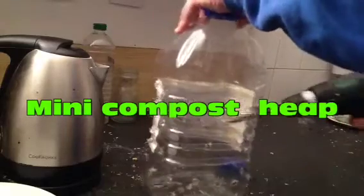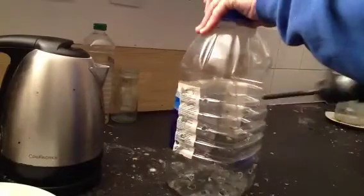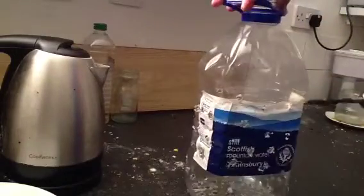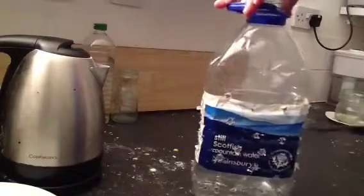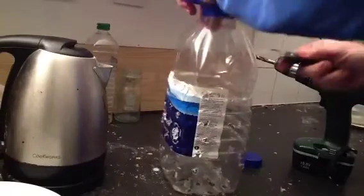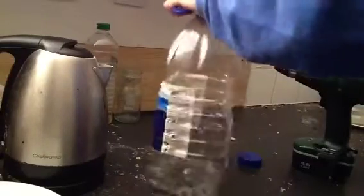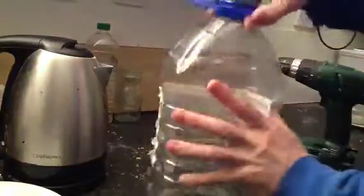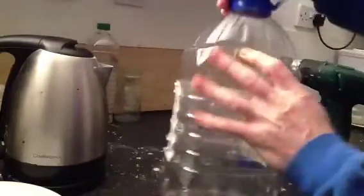I'm about to make a mini compost heap. I drilled all the holes into a mini water bottle. This is a mini compost heap — cut the top off, just cut halfway so you can still carry it.